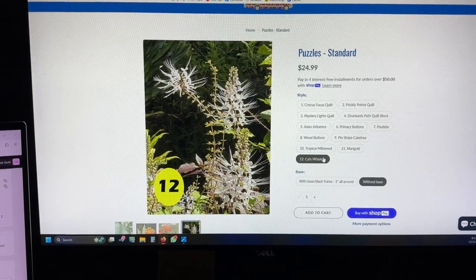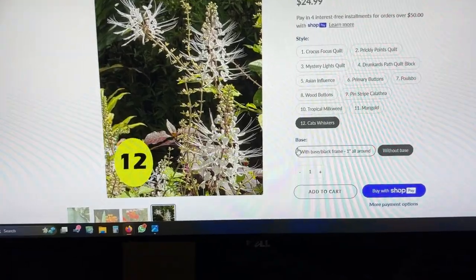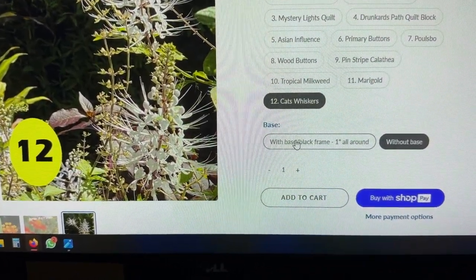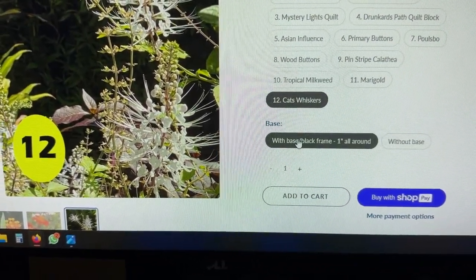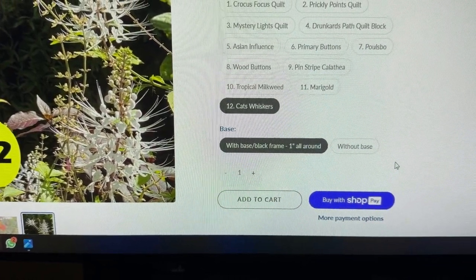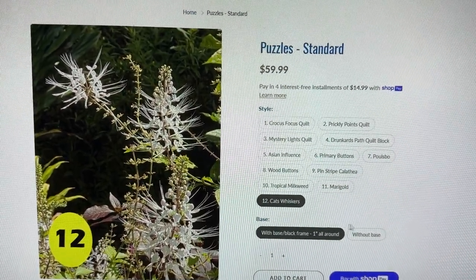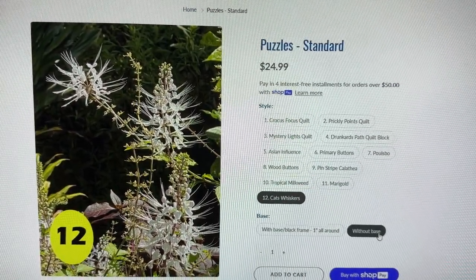So you choose the one that you want, and then you come down here to where it says base. And you choose either with a base — and it'll have a frame around it — or you choose without a base. The price changes up here as you select those.